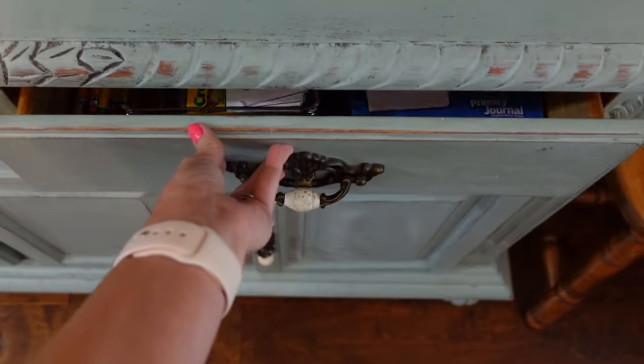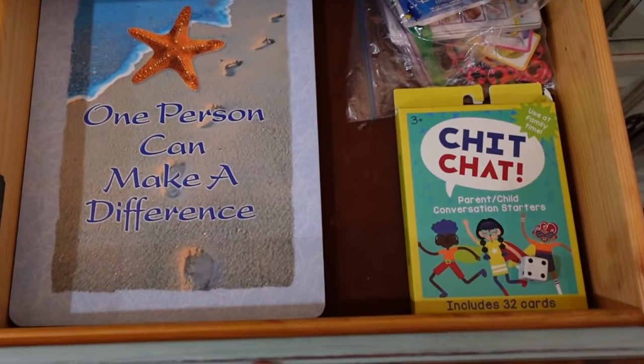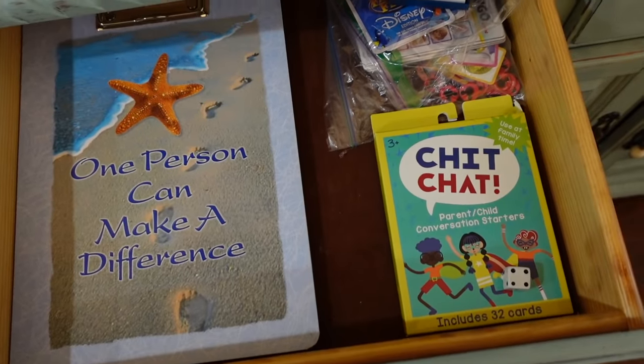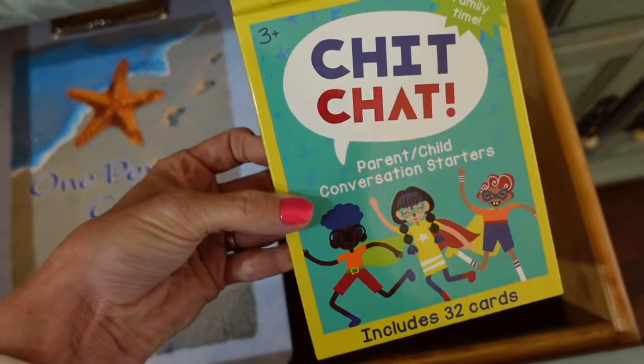If you're wondering what's in the other drawer in our hutch — I'll show you really quick. It's got a clipboard and then some little dinner games and conversation starter cards that we use during dinner.